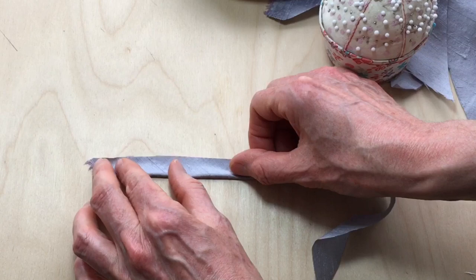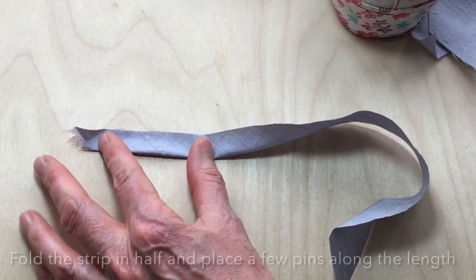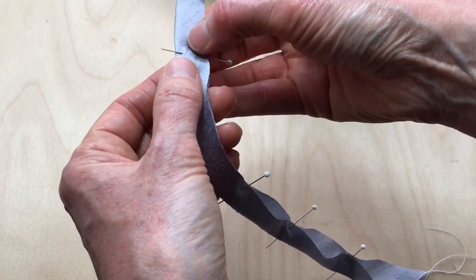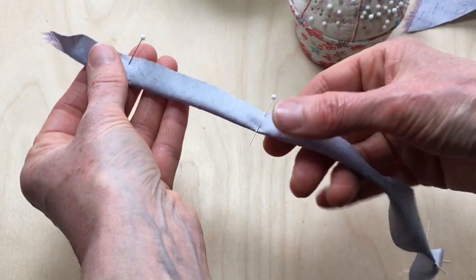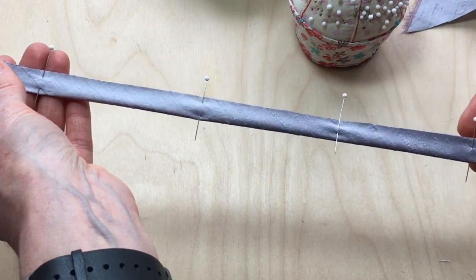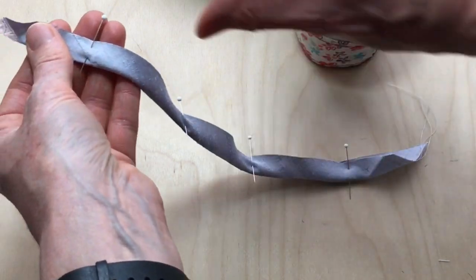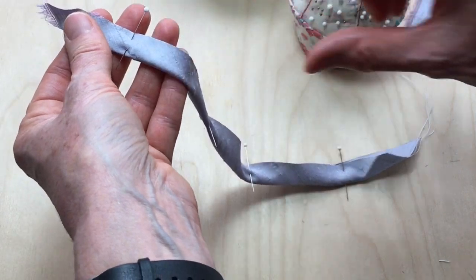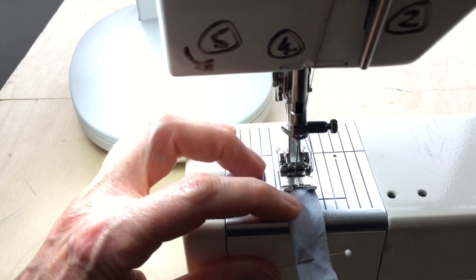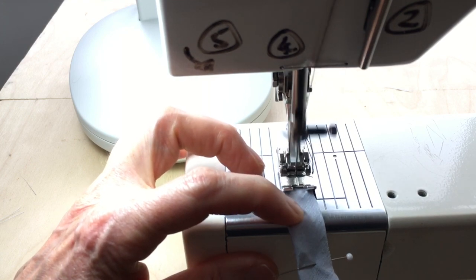As you fold the strap place some pins to hold it together ready for sewing. You'll notice with the fabrics being cut on the bias that there is quite a bit of stretch in the length of the strap, so we will stretch it a little bit while sewing to work out some of this stretch so that it will avoid the stitches popping or breaking later. In this case the width of my strap will be 0.7 of a centimeter.